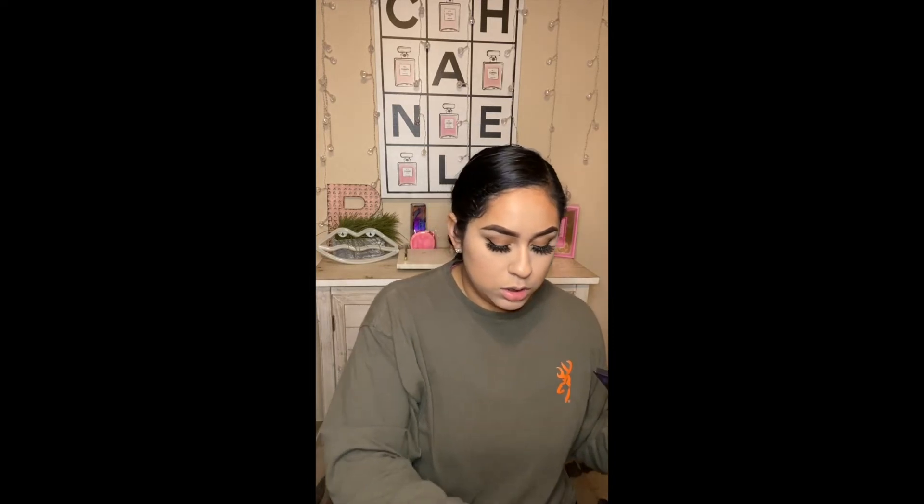I'm sure everybody knows how to contour and highlight, but I'm showing you guys my way. So I'm just going to dip that in there.